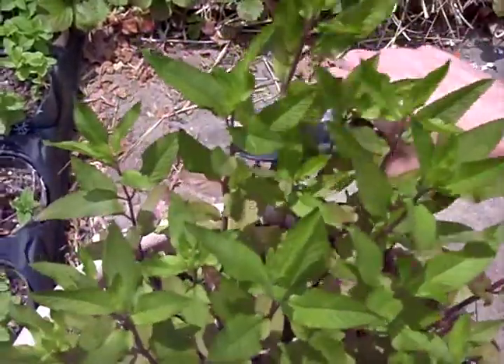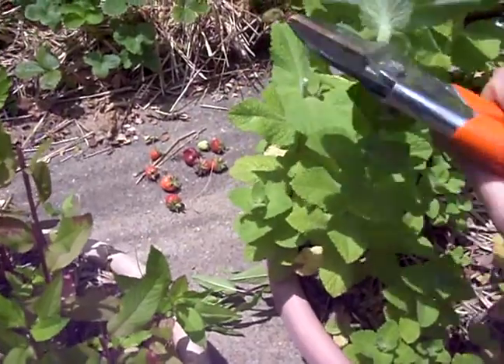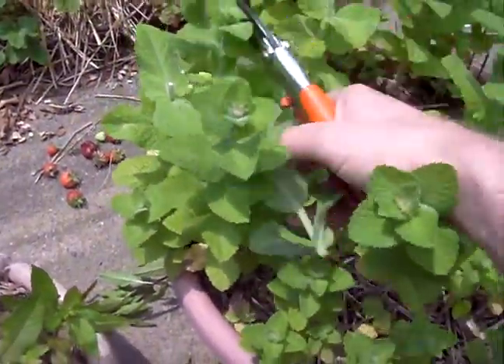You just cut it — it's very simple. Just take it and cut it. This is apple mint; you can see the nice texture on the leaves. They're very, very soft and fuzzy.